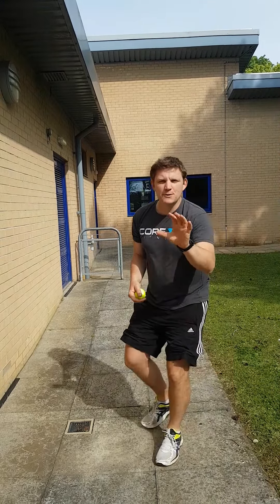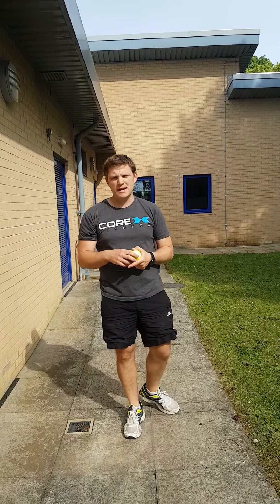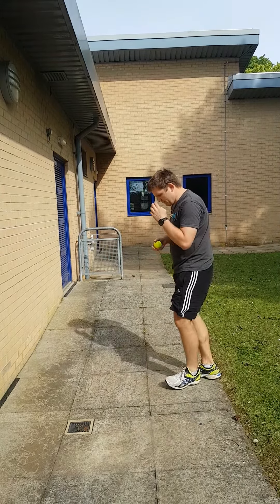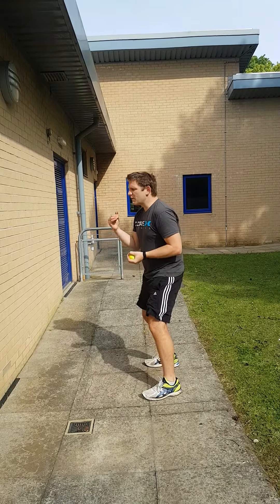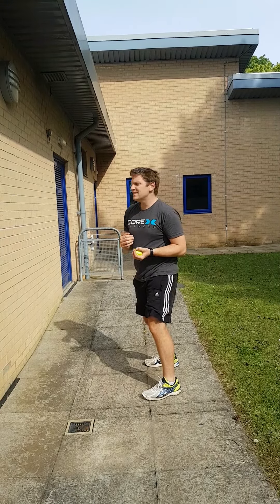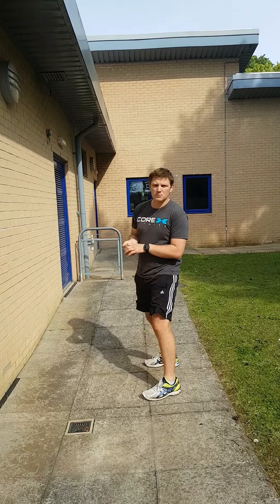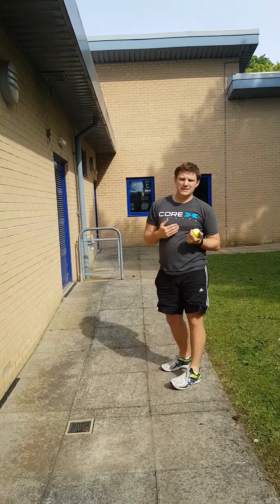If you get to Mastering and think it's too easy, here are a few ways to make it more difficult. First, stand a bit closer to the wall — that means you have less time to react to where the ball is going. Next, throw the ball lower down the wall; if you throw it lower it comes back at you really quickly. Throwing it higher gives you more time to react.